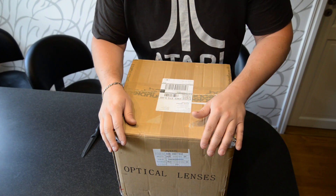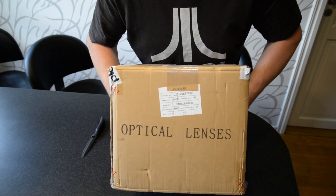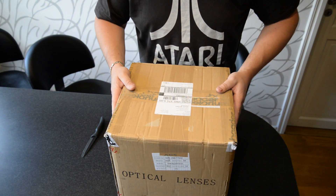Hello everyone, you're watching Exo Photography. I've got a box today from Telescope Service.